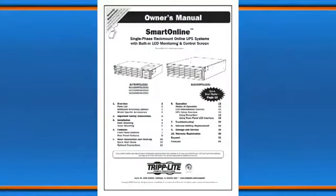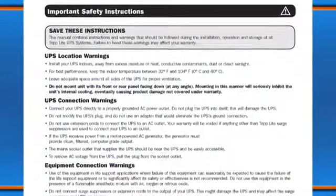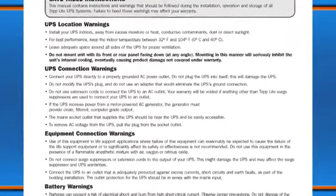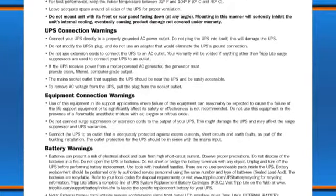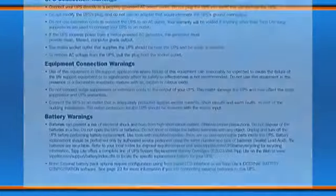This video does not replace your product's owner's manual. Follow all warnings and procedures in the manual. Failure to do so may damage your product, cause injury, and void your warranty. The policy of Triplight is one of continuous improvement. All procedures are subject to change without notice. Since this is a general overview, your product may differ slightly from those shown in the video.